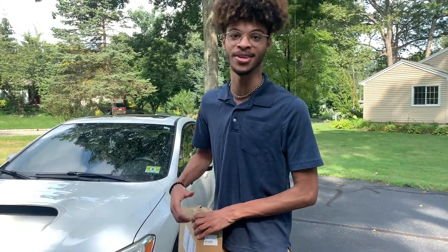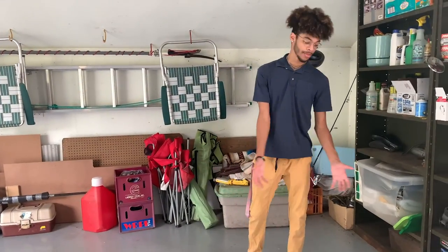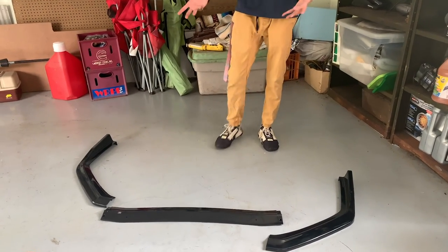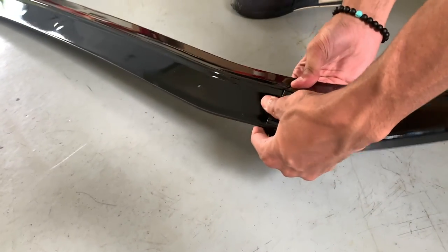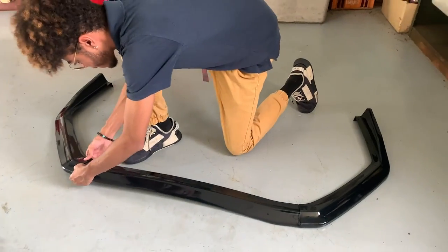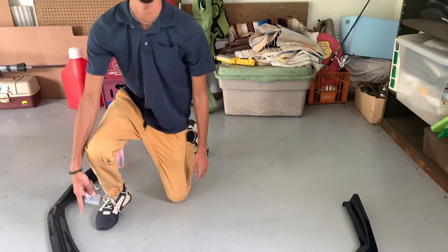So right here we got the three pieces. It looks pretty good — I hope the fitment is good but I'm just ready to put it on the car. Basically how it works is it connects right here onto the underside of the other part of the splitter, you just kind of put it on, and there are rubber stoppers. We have to drill some of the screws that it comes with right into the bottom of the splitter.